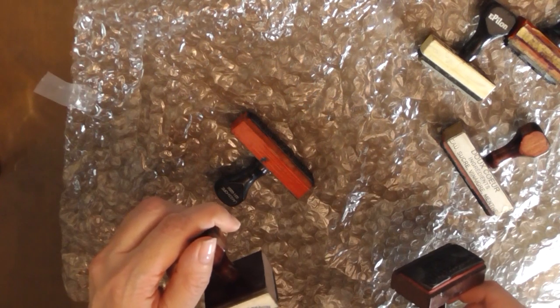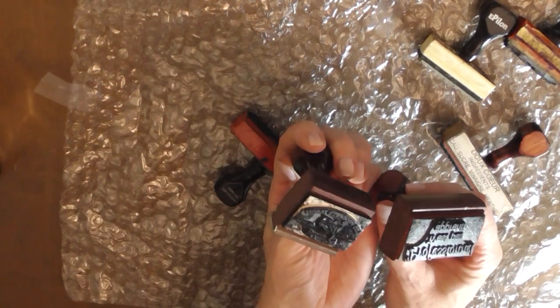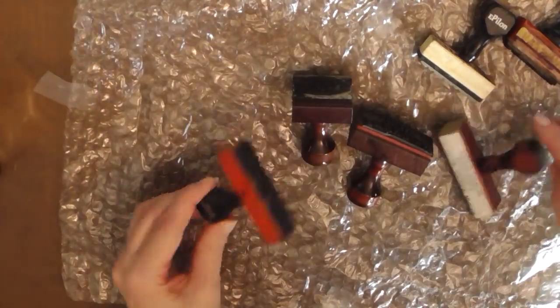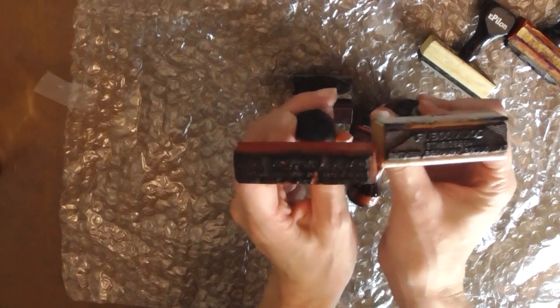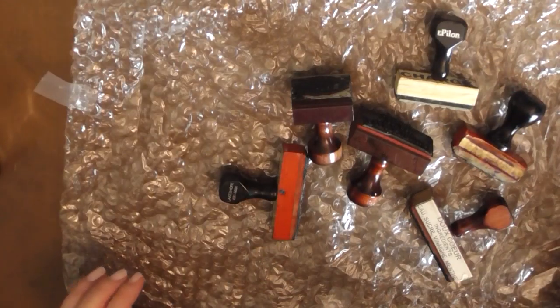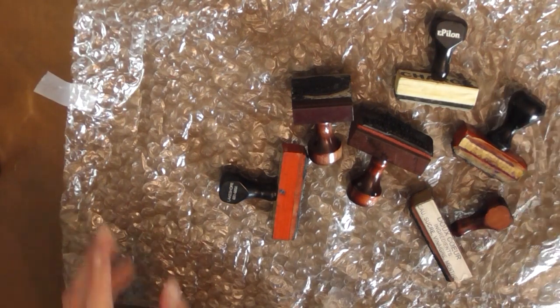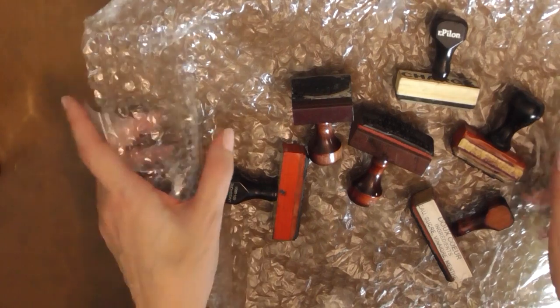I got my coffee here. Those vintage stamps are going to be really cool to see once they're inked up — I'll be working with those after I get done showing you the other packages that I received.